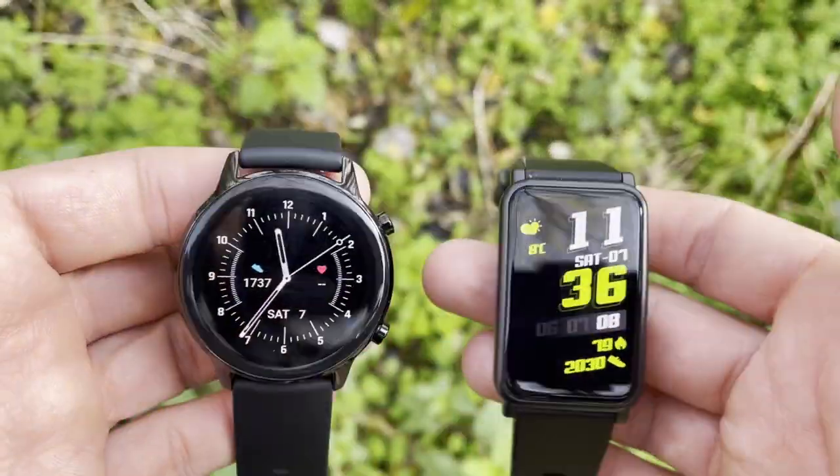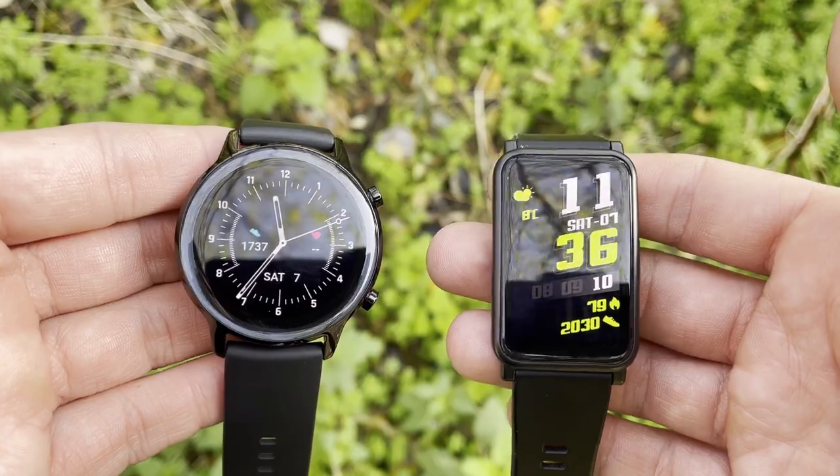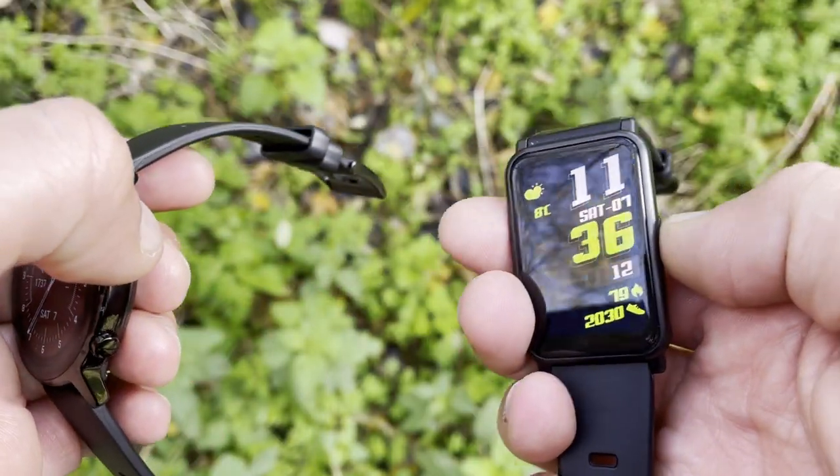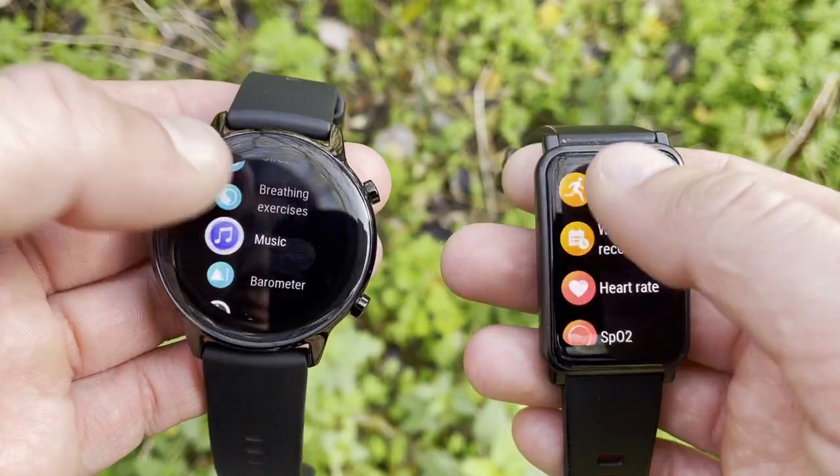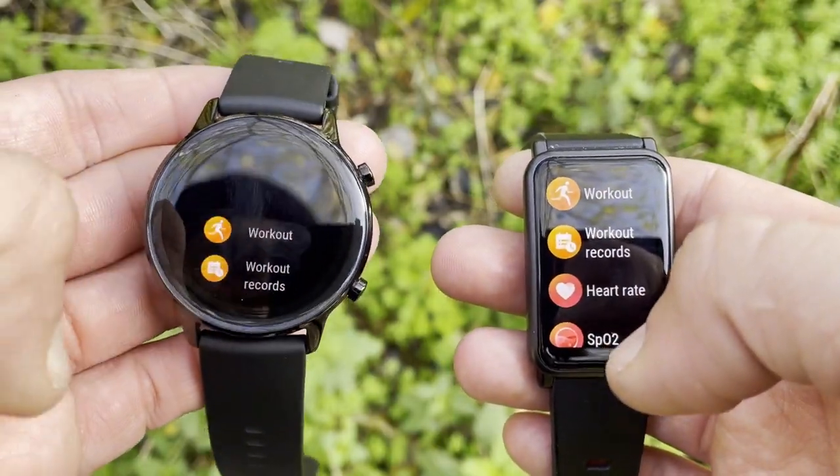Both watches also feature huge AMOLED displays. The Honor Watch ES has a rectangular shape with a 1.64-inch screen, while the Honor Magic Watch 2 has a 1.2-inch AMOLED display — both very bright and crisp.